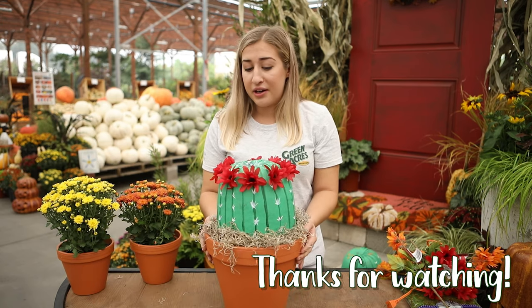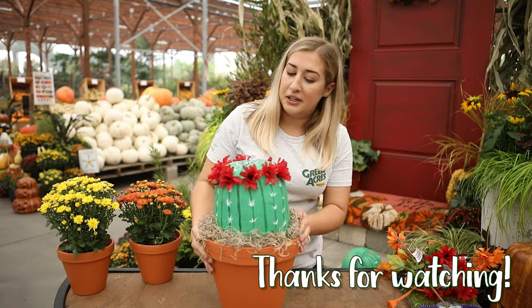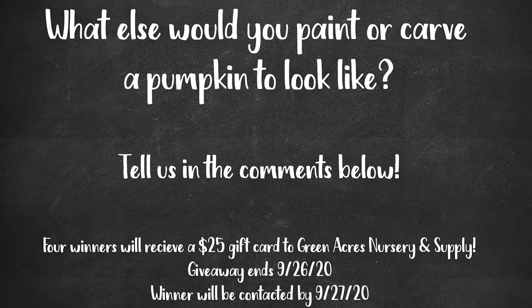So this is our finished product — a nice little cactus that will definitely get you through the holidays. No need to water. Thank you guys so much for watching. Happy fall! Answer the question on the screen in the comments below for your chance to win a $25 gift card to Green Acres Nursery and Supply. Four winners will be chosen during our virtual fall festival going on from September 21st through 27th, 2020. Be sure to check the comments on Sunday September 27th to see if you won. Happy fall!